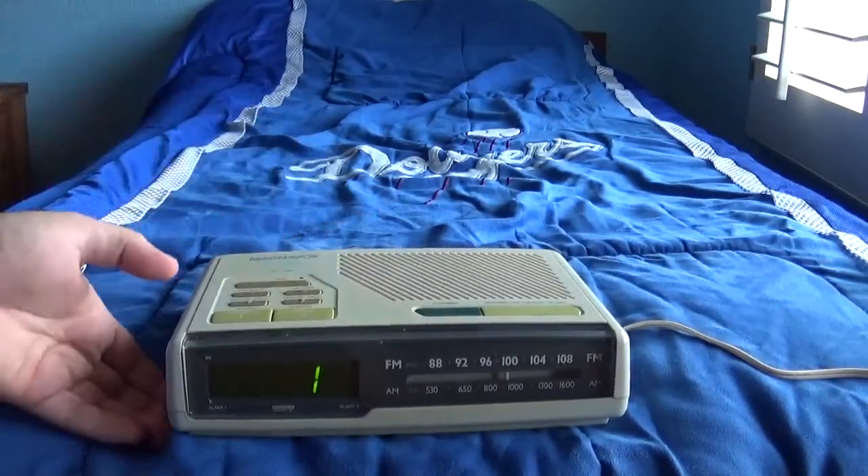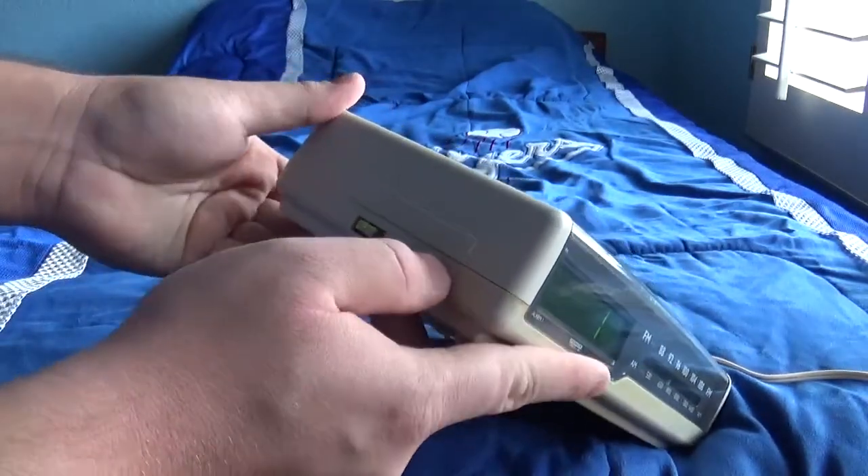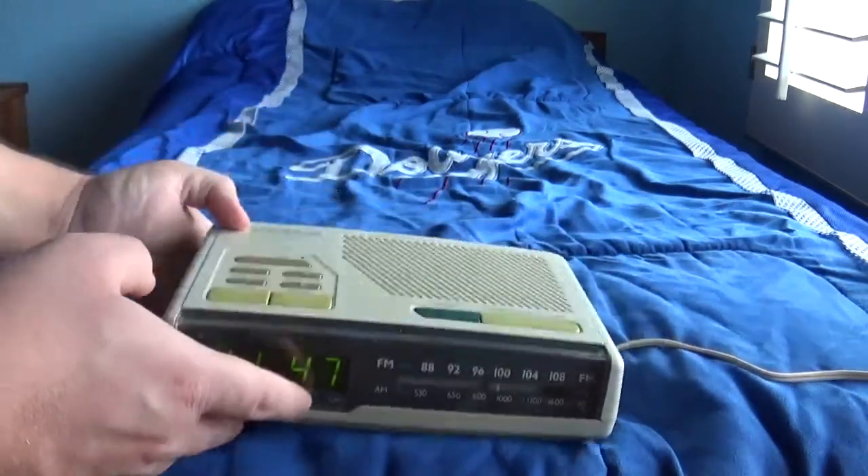Now we're going to test out the radio to see if it works. Switch this right here, let's go ahead and turn it on and turn up the volume.